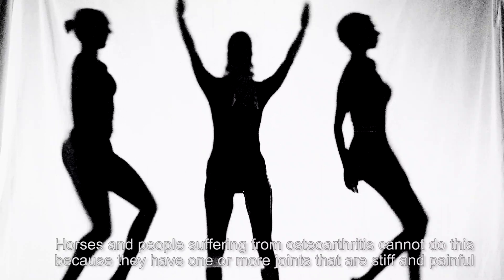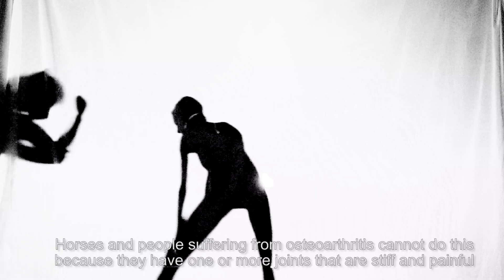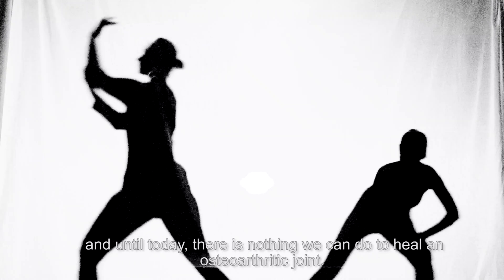Horses and people suffering from osteoarthritis cannot do this, because they have one or more joints that are stiff and painful. And until today, there is nothing we can do to heal an osteoarthritic joint.